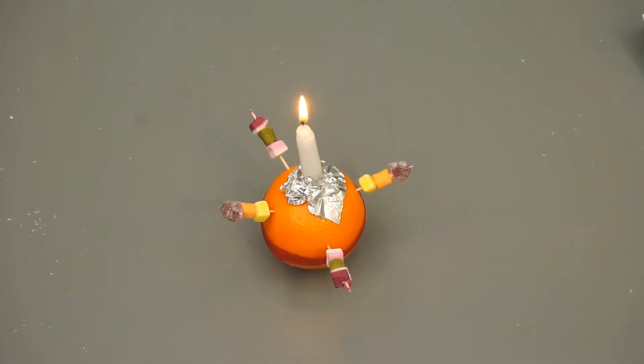Thanks for watching! We hope you had fun making the Christingle with us. Merry Christmas!